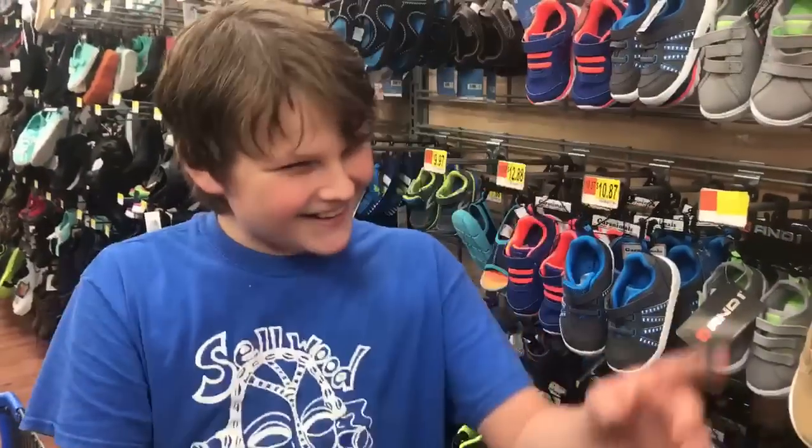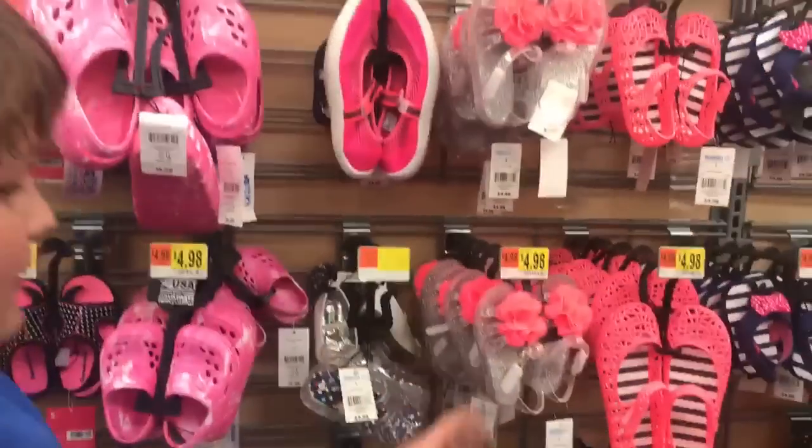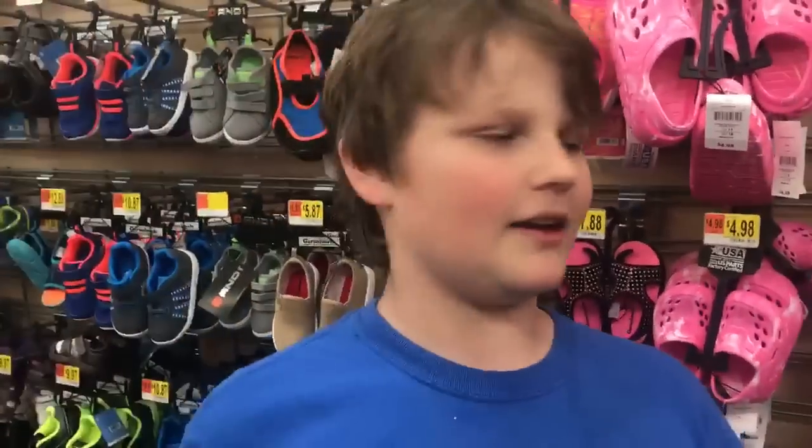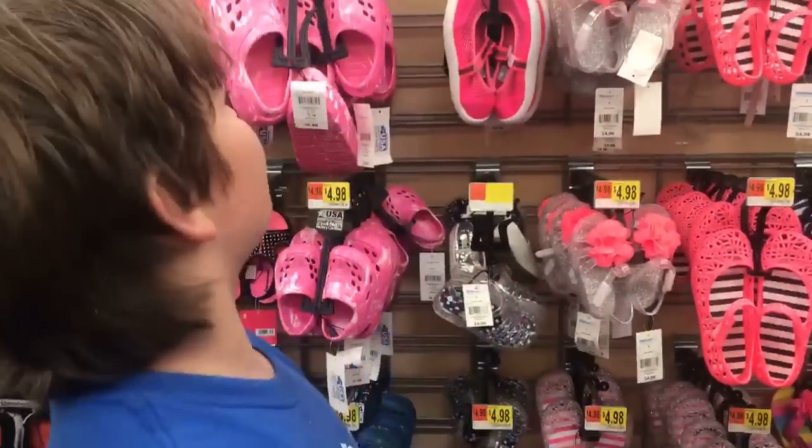We are here at Walmart to test the gummy bear shoes — the jelly shoes. What's your name? My name is Avi. I am your son. Who's your son for the people watching? Mom. Mom's Tamara. I'm Tamara Rubin from TamaraRubin.com and that's Carissa from CreativeGreenLiving.com.